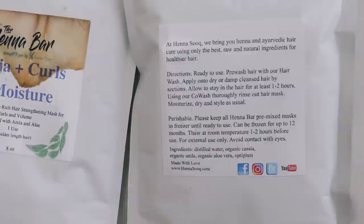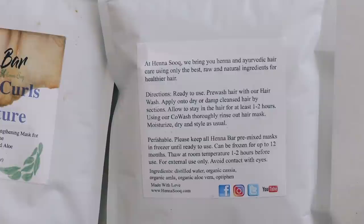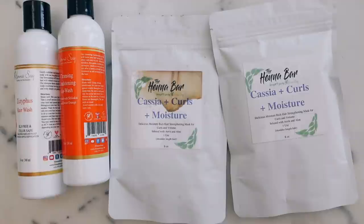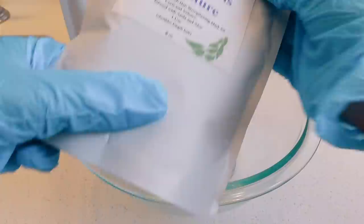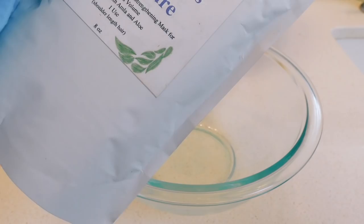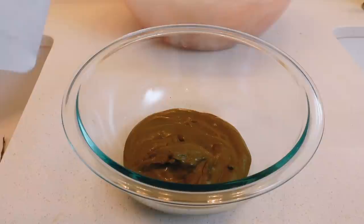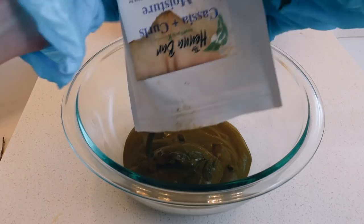It's been so long. The directions say: ready to use, pre-wash hair with their hair wash, apply onto dry or damp cleansed hair by sections, allow to stay on the hair for at least one to two hours, then using the co-wash thoroughly rinse out the mask, and moisturize, dry, and style as usual. I am so excited about this — let's go get this on my head. I have some rubber gloves to protect my nails. Here is the Cassia and Curls — I'm going to open that up. That's one package but I think I might need another one.